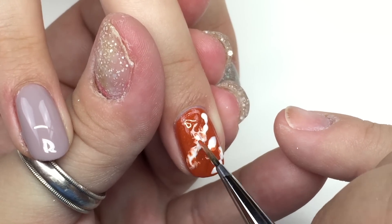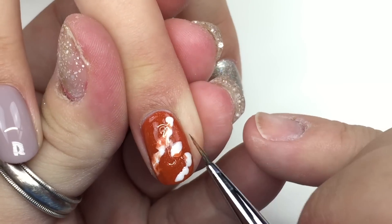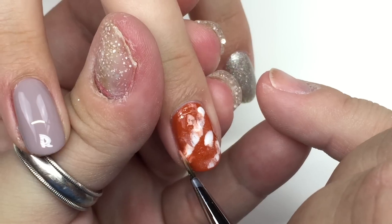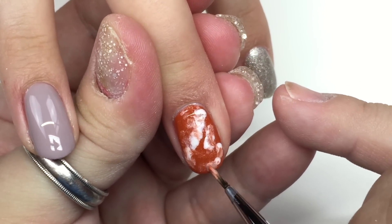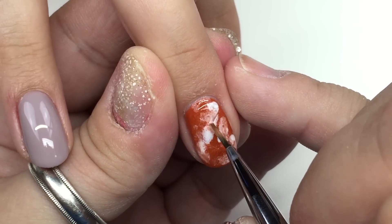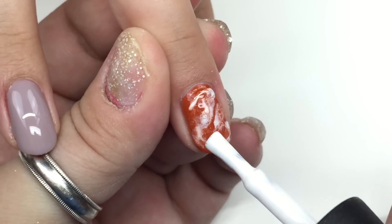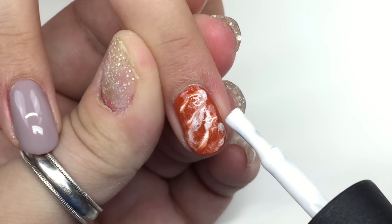Quick note on the marble nails: I put base, cure in the LED lamp for 30 seconds — UV lamp users go longer. After the base, I do one coat of color and she goes into the lamp. When she comes out and that first coat is cured, then we do the dots. Take note: the first color you lay, you want to cure first before doing the marble dots.